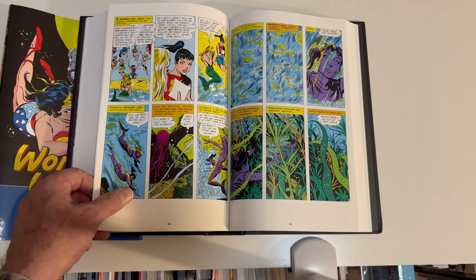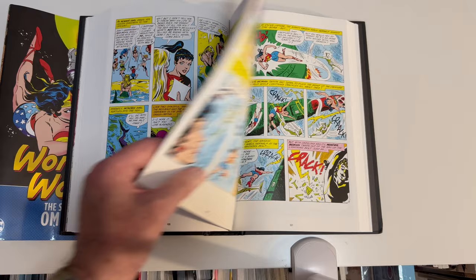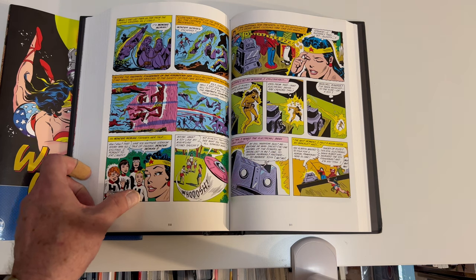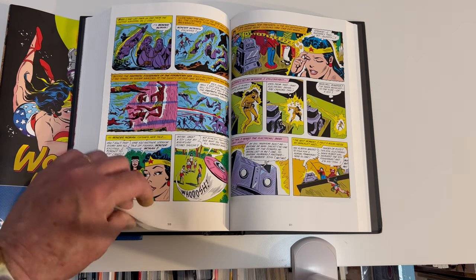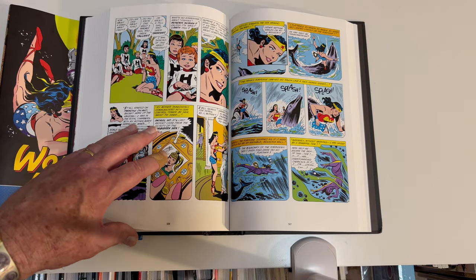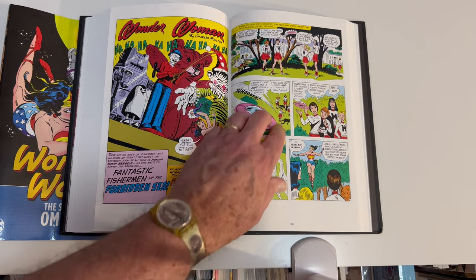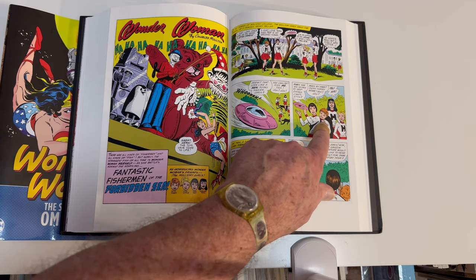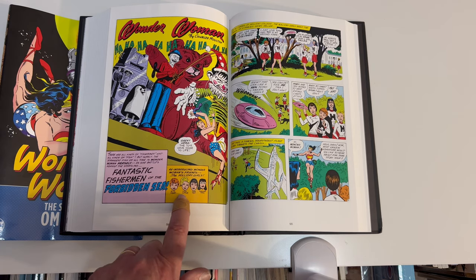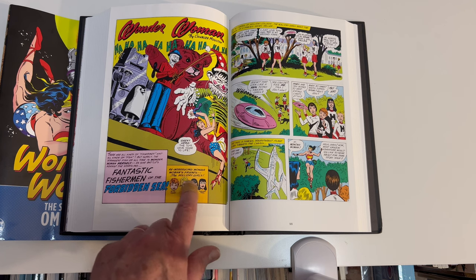They just call him Merboy — that's Merboy. This looks like Etta Candy, and yes, this is Etta Candy. Etta Candy, Lita Little, Tina Toy, Thelma Tull — reintroducing Wonder Woman's friends, the Holiday Girls.